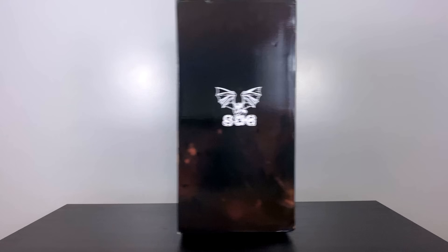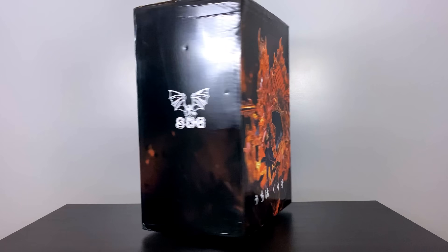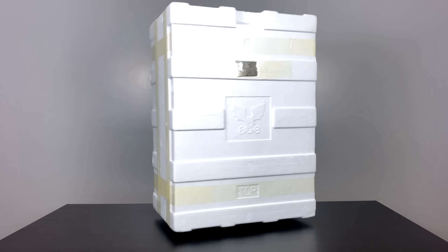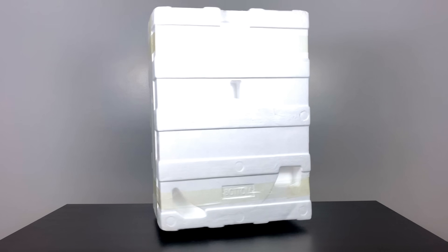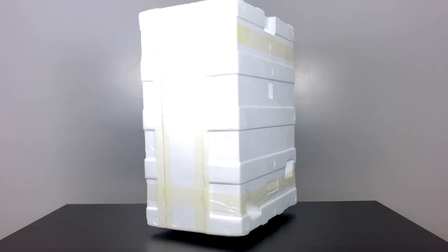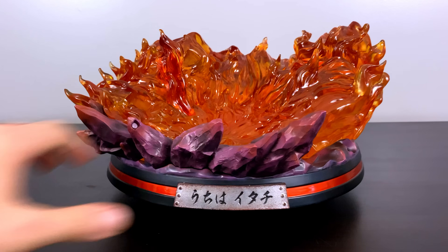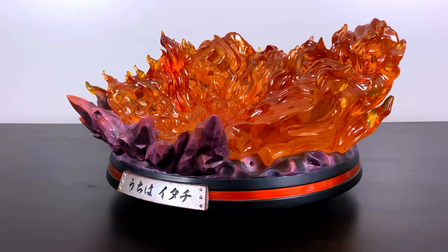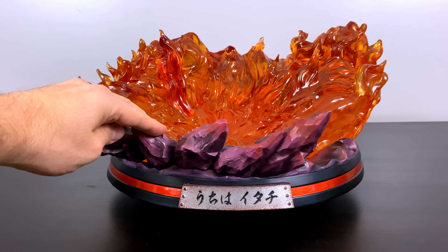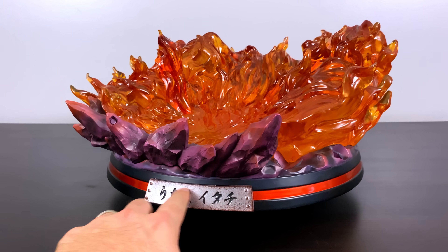Hey everybody, Boss Bam here, back for another statue unboxing review. Today we're going to be unboxing none other than an Itachi complete form Susanoo. This is made by SxG Studio, a studio that has been around for a very long time since the early inception of Naruto resin statues. On the front name plate, my guess is it says Itachi Uchiha.